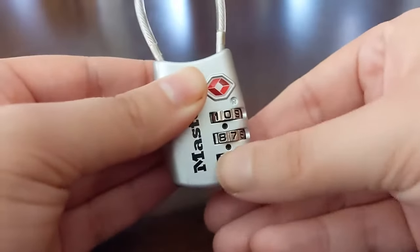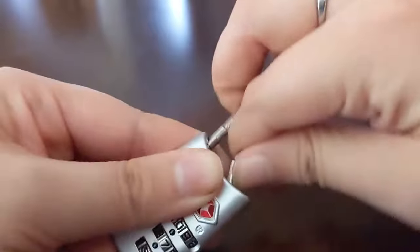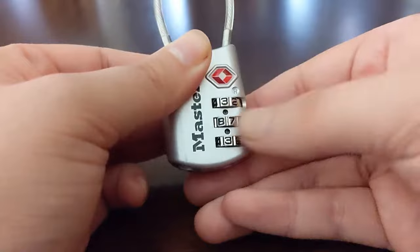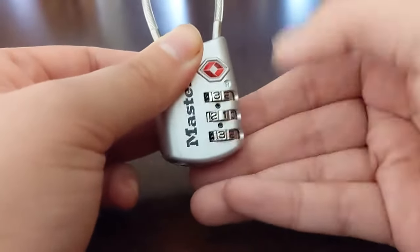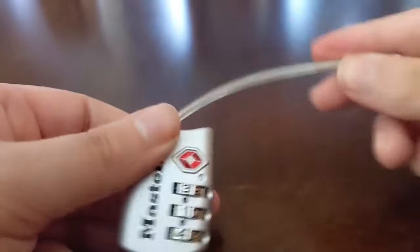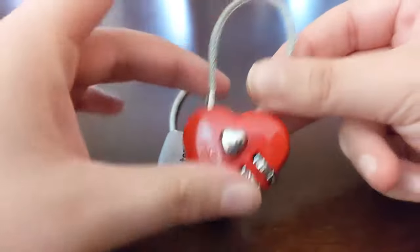By changing it to a different number it should be locked. Now we can move it back to 3-1-4 just to open it up. Sweet, we got that one reset!